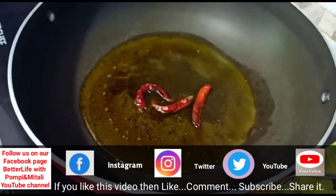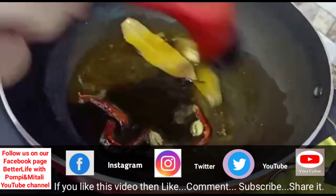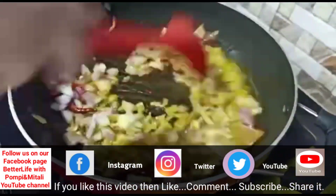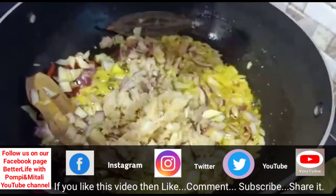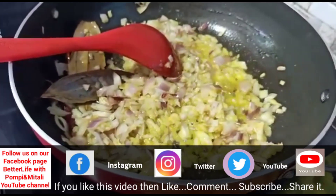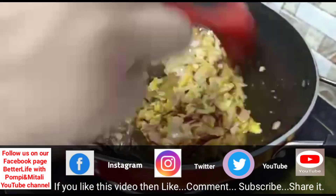We will put the rice in a bowl and put the rice on the bowl. Let's put the rice in a bowl. Add a juice and add a juice. I'll use the juice to add a juice and add a juice.